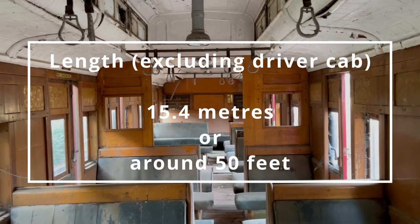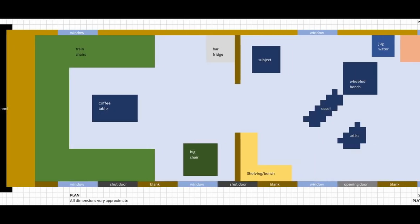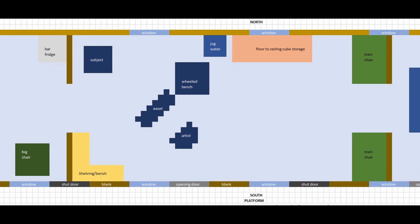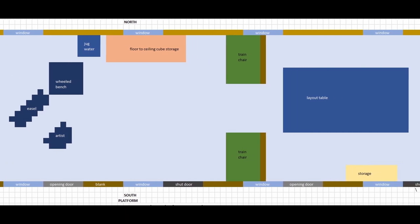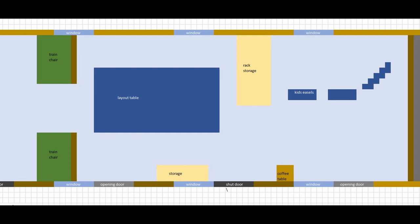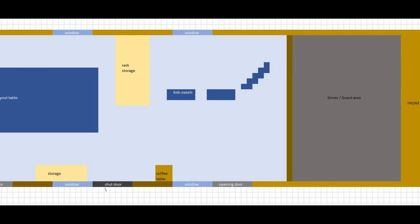So, how would you set up a space like this as an art studio? I've had a bit of a think about that. Here's my overview plan. Starting from the left: just a hangout area — a coffee table, a nice big chair, and a little bar fridge. Then my main painting area, with the subject on the north and light coming from the south. A lovely big area of storage, a couple of salvaged train chairs. Then a great big layout table — it's almost like I've got more space than I need. Some rack storage and even some kids' easels where they can do some stuff at the end.